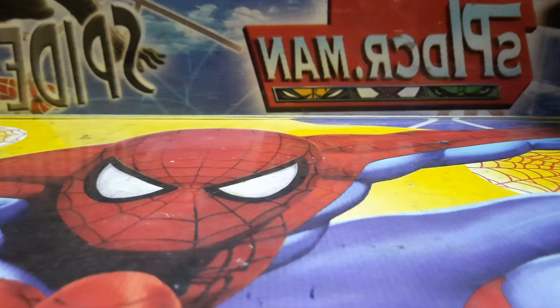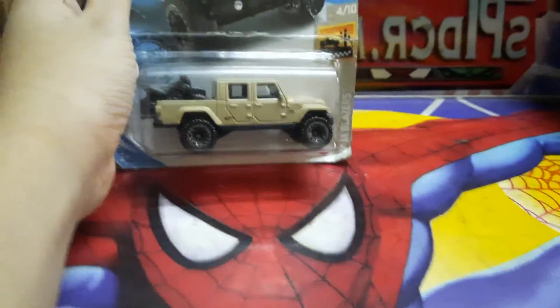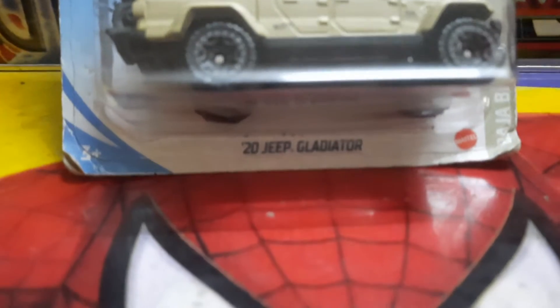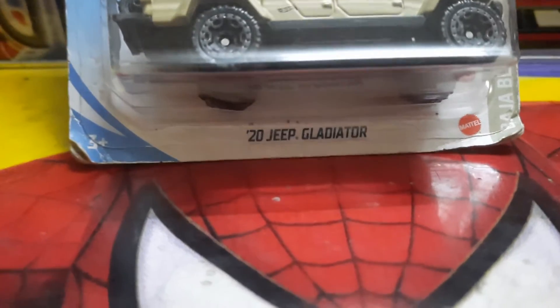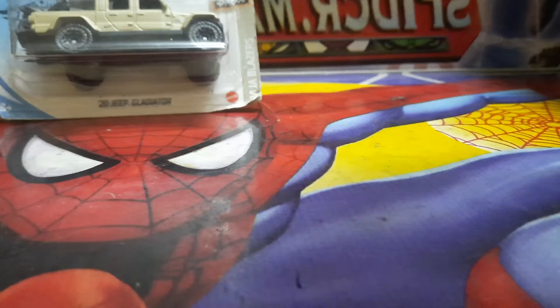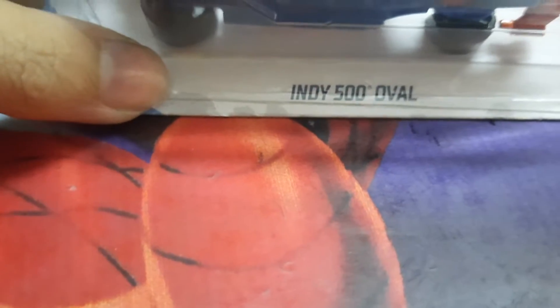First one is this. This is Jeep Gladiator. And this is the formula. Name is Indy 500 Oval.